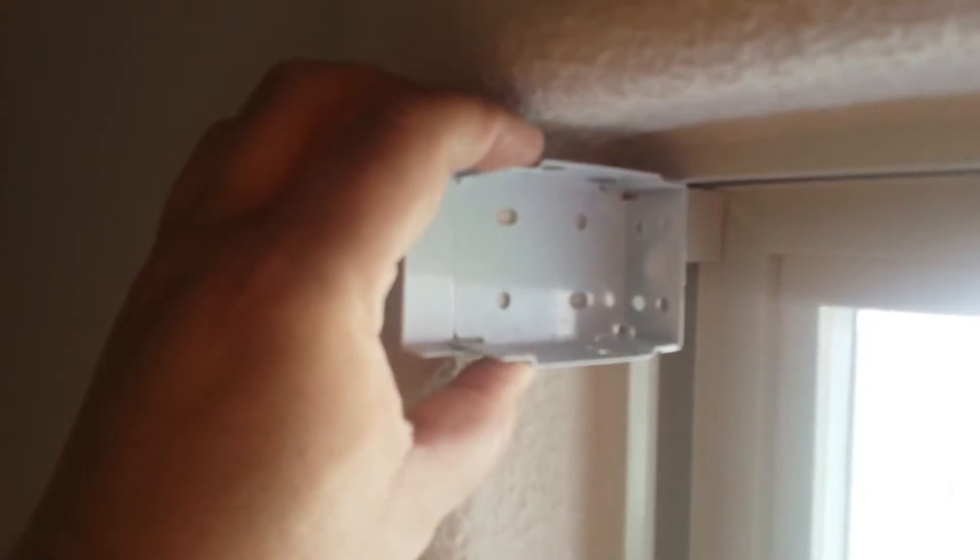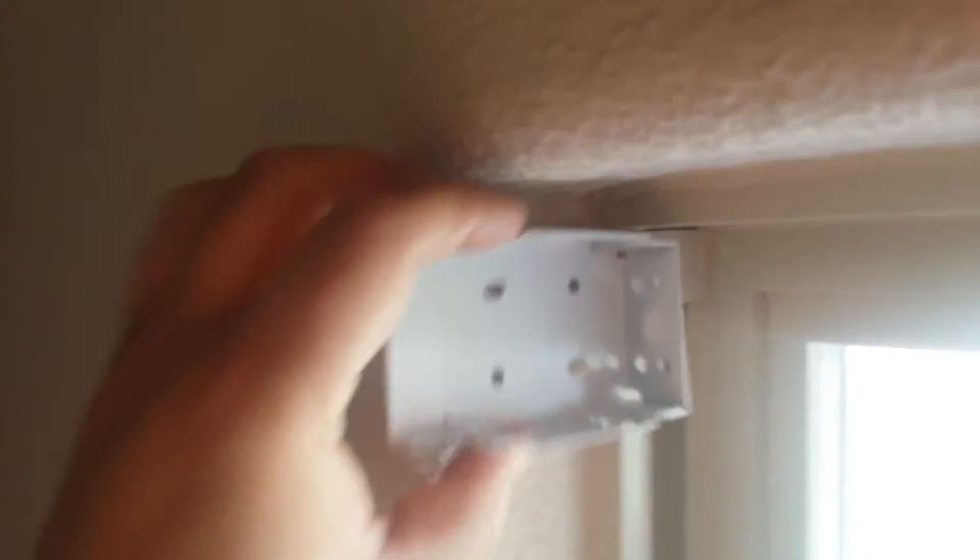I'm going to take this bracket, put it right here. I'm going to take two holes in each one of these on either side for the whole line of them. And that's the next step.